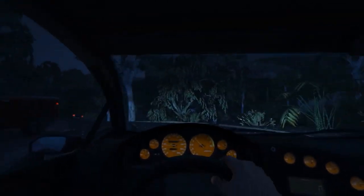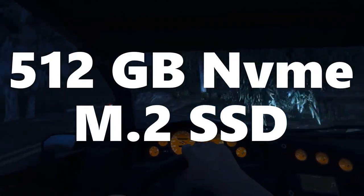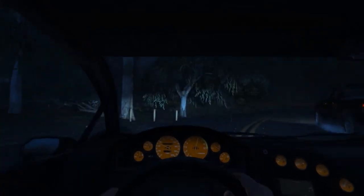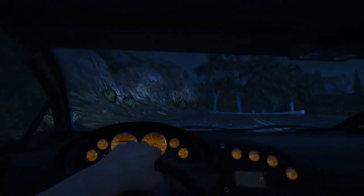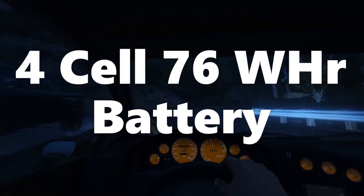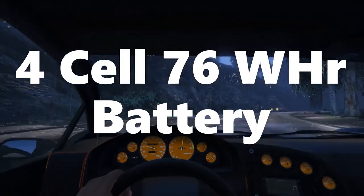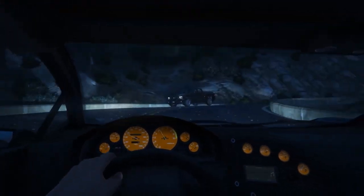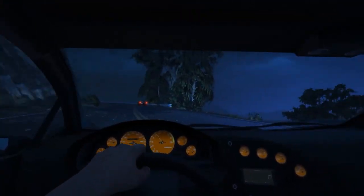For storage, you are getting a very fast NVMe M.2 SSD with a storage capacity of 512 GB, and if you want more, you can swap the SSD with a larger one. About the battery, this laptop has a 4-cell lithium polymer battery with 76 Wh of capacity, which is probably the largest in this price range, and it will easily last 6 hours with mixed usage.